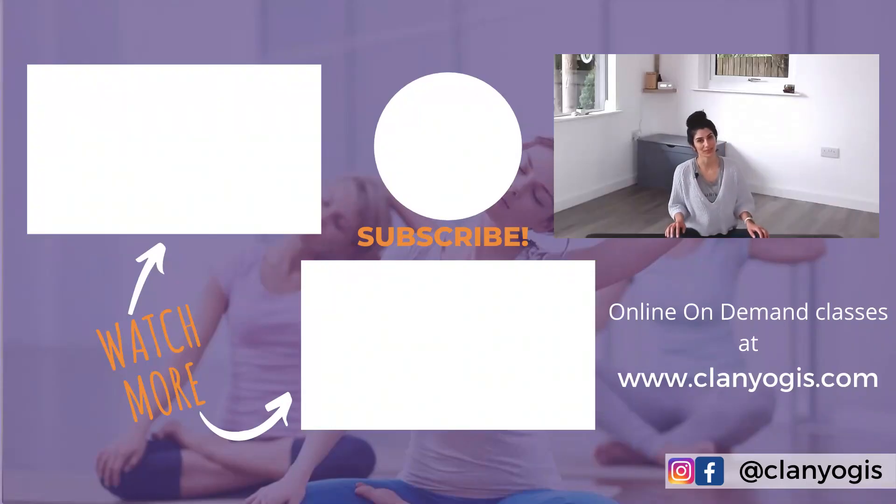If you enjoyed this video, give it a thumbs up and subscribe to the channel. Don't forget to check out the other videos on breathing and yoga. Until next time — Namaste.